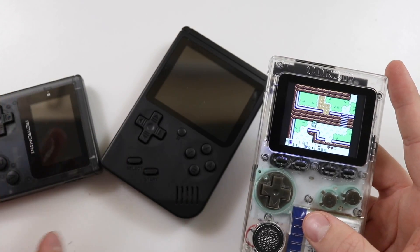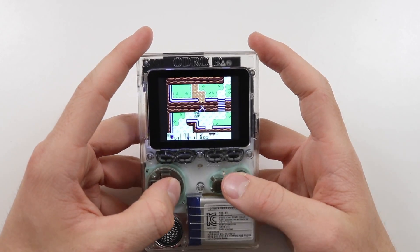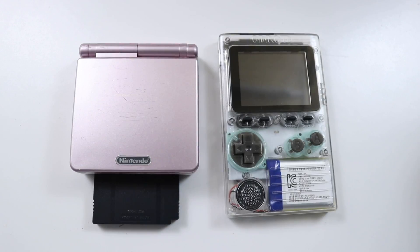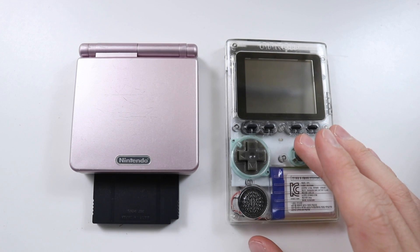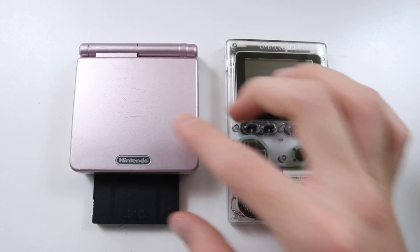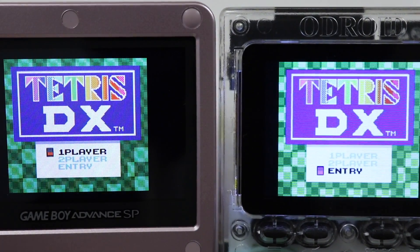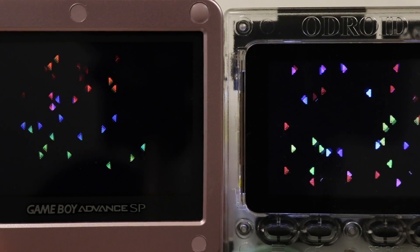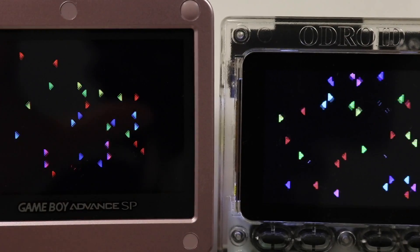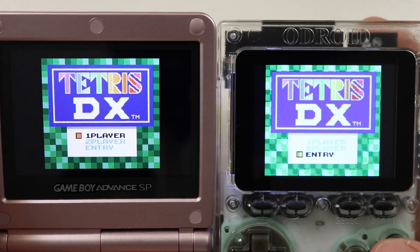A lot of these things I review, I'll be honest — I chuck them in a box or give them away. This is something I will certainly be using. Potentially quite a few people in America may be able to get one of these for around the same price as an AGS 101 Game Boy Advance SP. Here's the Odroid Go next to the AGS 101 Game Boy Advance SP, and as you can see everything looks very very similar — the colours are almost identical.